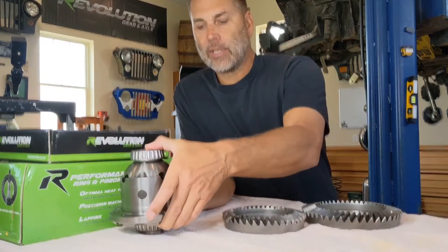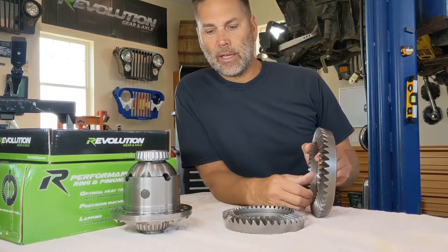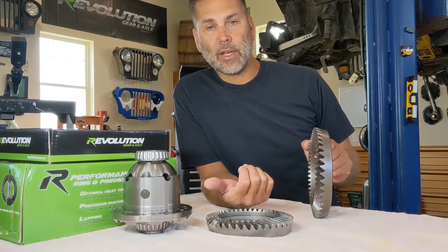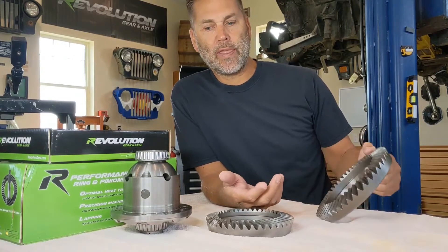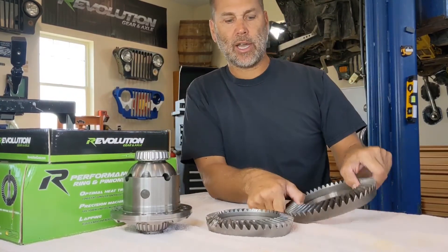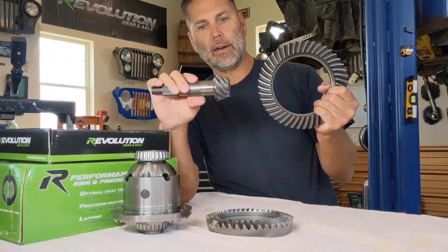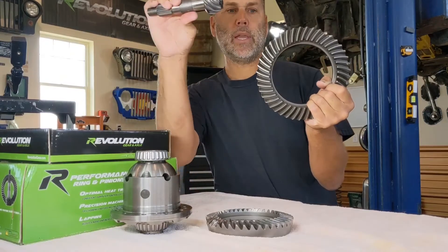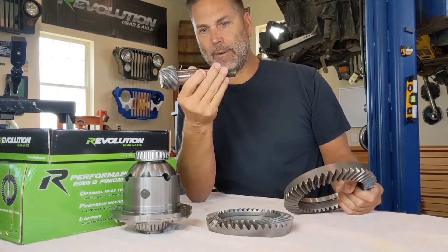Moving on — let's talk about standard rotation versus reverse rotation. A TJ front axle Dana 30 and the rear Dana 44 are all low-pinion axles. What that means is: when you're looking at the axle housing itself, the pinion comes out of the bottom side of the axle housing. So your pinion gear to your ring gear engagement would be down here.